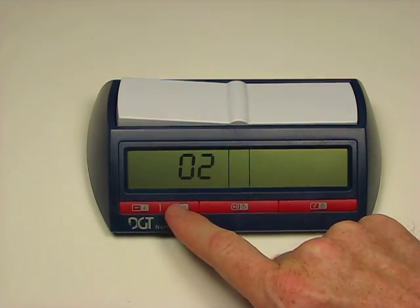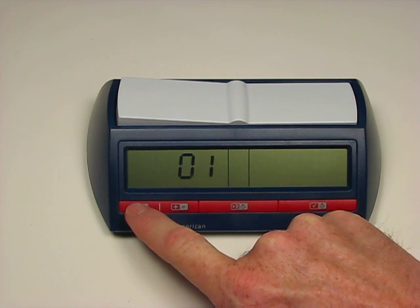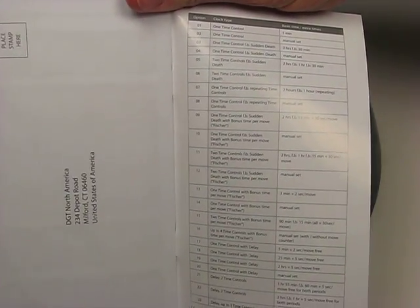We can scroll through those using the plus or minus buttons on the clock, and again if you want to refer to what each of those 23 modes do, you can look at the bottom of the clock or consult the manual.